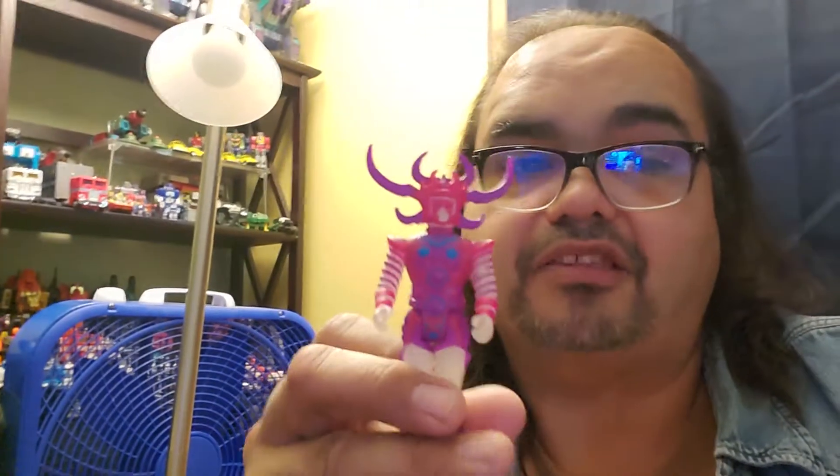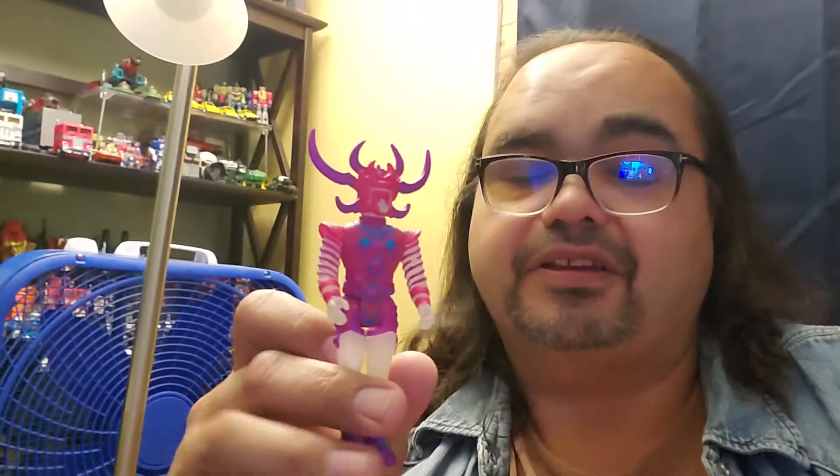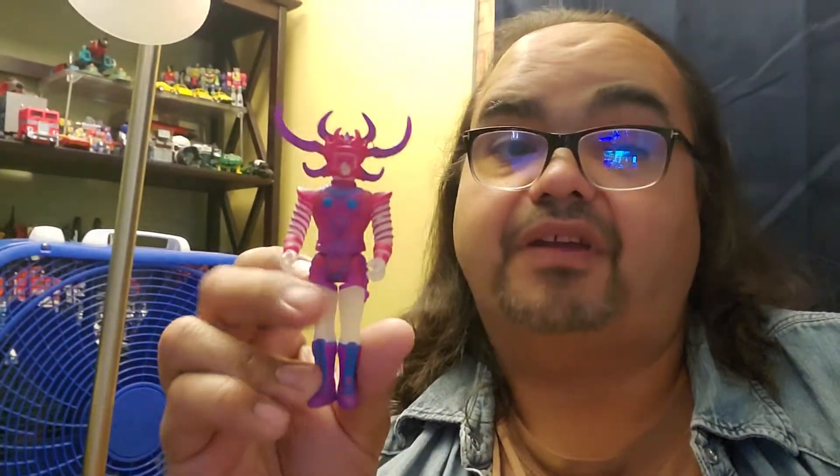This is an awesome little action figure. And I did order the metallic version through eBay a couple of days ago, so I'm waiting for that to come in. I'm very happy with this guy.